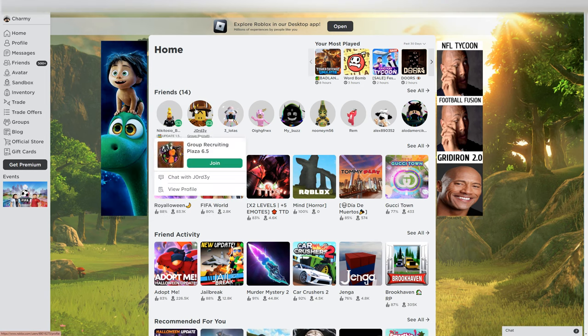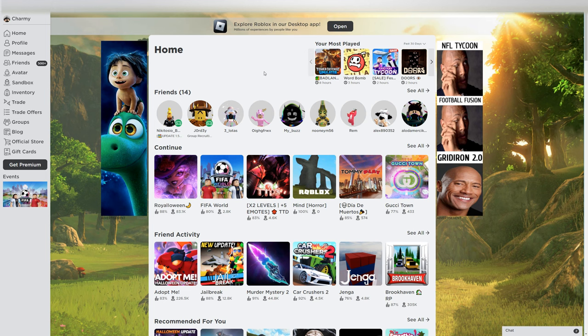Hello everyone, I'm Chami. Welcome to my channel. Today I'm gonna show you how to get this hat.